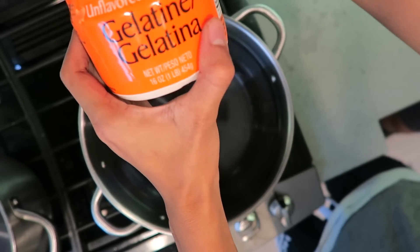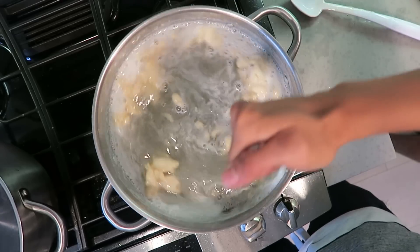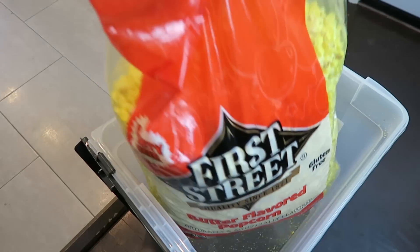I boiled a pot of water, then I added this giant thing of gelatin, so then mix it all up and just keep mixing till it all melts in. Then I added a bag of red jello because I wanted to get as much jello as I could in there.